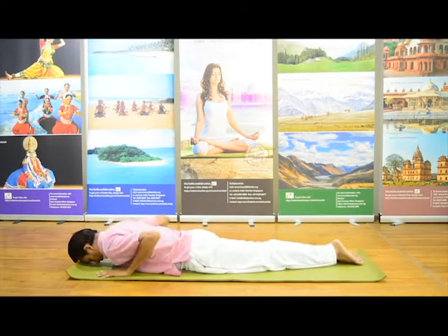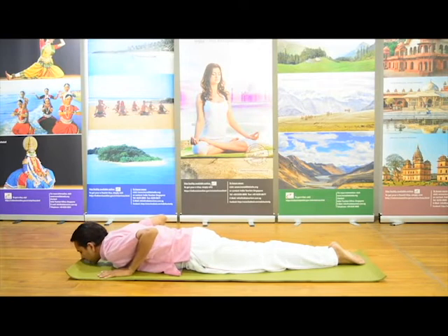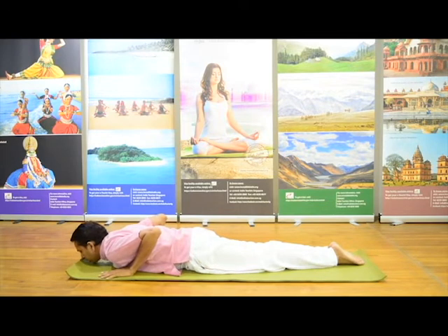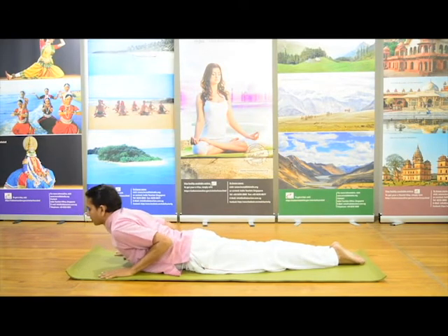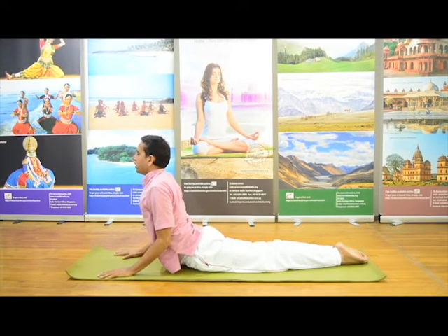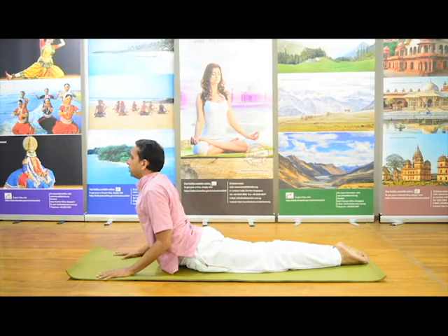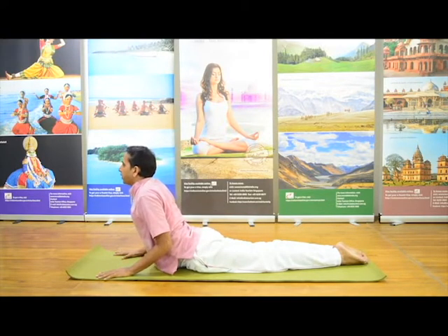We will see it once again. Both the hands, both the palms beside the shoulder, feet together. Chin on the ground. Get ready, normal breath. Now breathe in and raise your head and your chest. Elbows close to body. This is the final posture. This is also helpful in stress management. Cobra pose, snake pose, Bhujangasana.